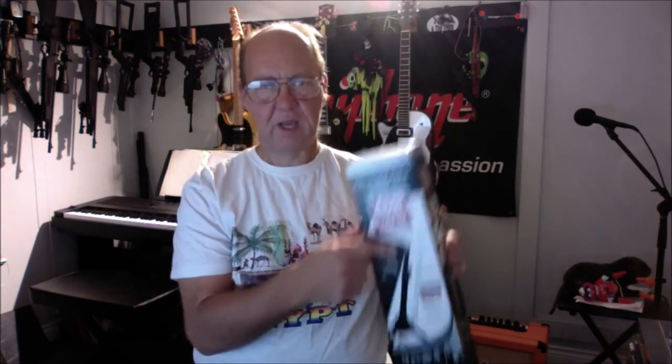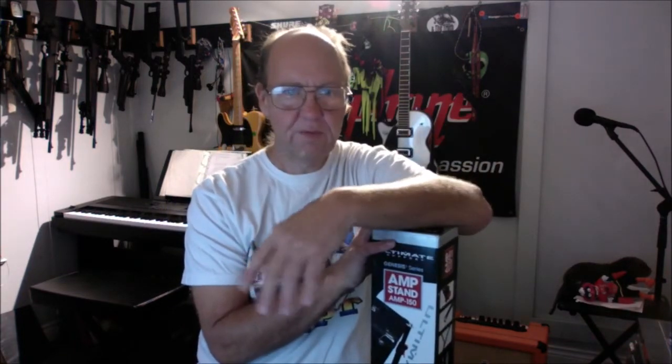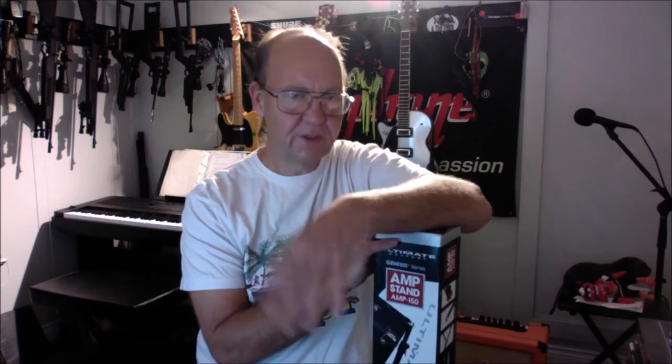The only thing this has over the Yorkville is the mic adapter where you can raise the bar up, put a boom on it, and mic up your amp without needing a whole separate mic assembly. But musicians have been micing up amplifiers on stage and in studios since the dawn of time using standard mic stands, and they don't seem to have a lot of issues. Yes, this saves bringing half a mic stand, but you still need a mic stand for singing — so it's just not practical.